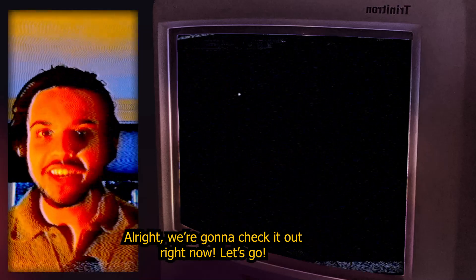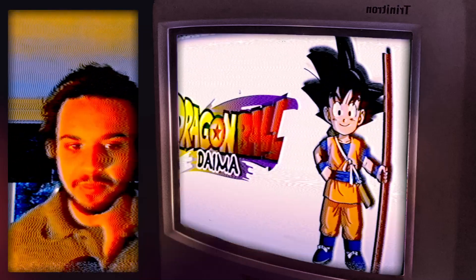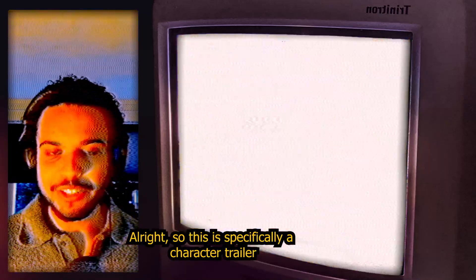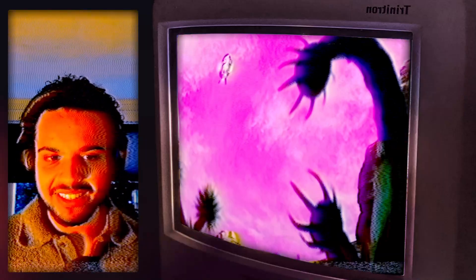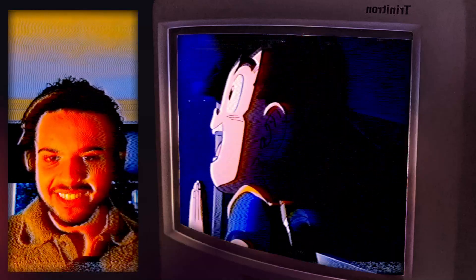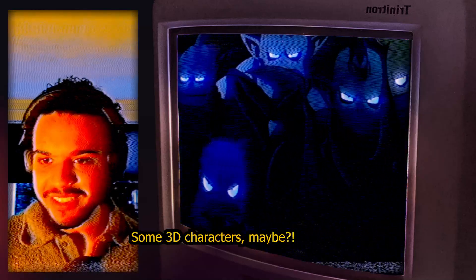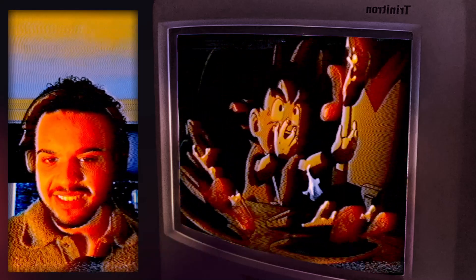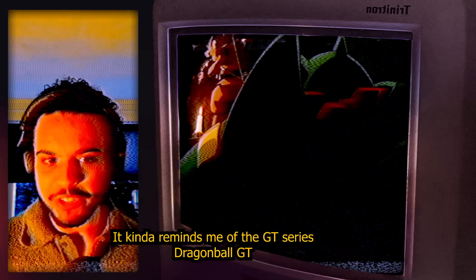This is specifically a character trailer — some 3D backgrounds, some 3D characters. I think it's a hybrid style. It kind of reminds me of the GT series, Dragon Ball GT.